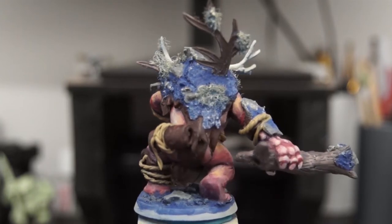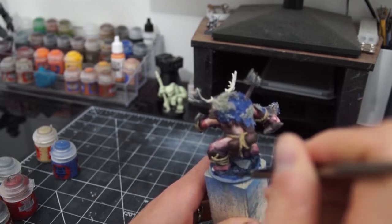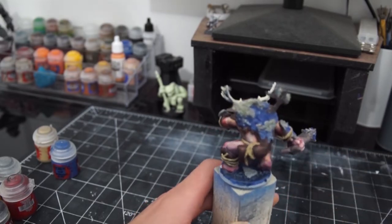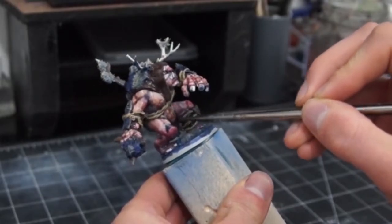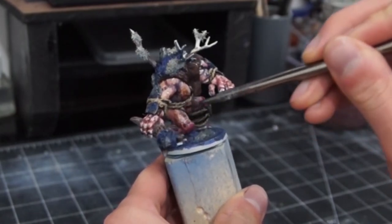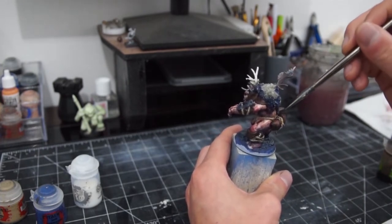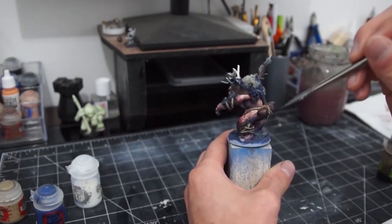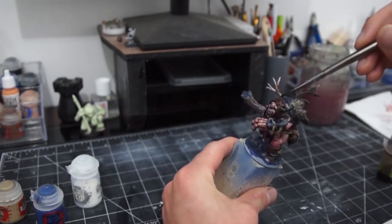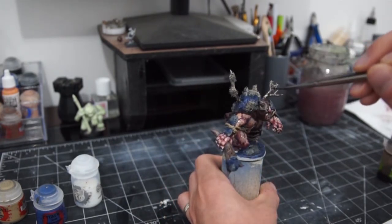Once that was all dry, it was time to go in with the washes, and I focused on these a bit more than usual. I did the sections of earth as normal with pure Drakonoth Nightshade — a really strong dark wash from GW — but then thinned it down to about a one-to-one mix with contrast medium to apply to the rest, as I wanted a bit more control. On the rest I applied a one-to-one mix of Agrax Earthshade and Gloss Reikland Fleshshade, with a bit of glaze medium thrown in as well. This gave a nice warmth to some sections of the skin and a real coldness to others, which I was really happy with.